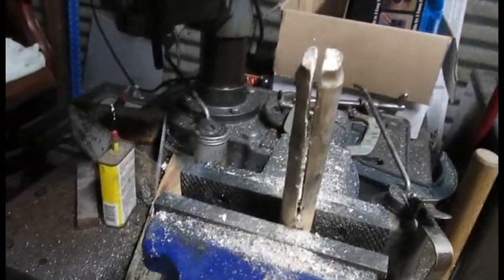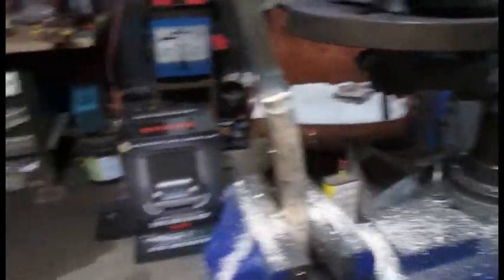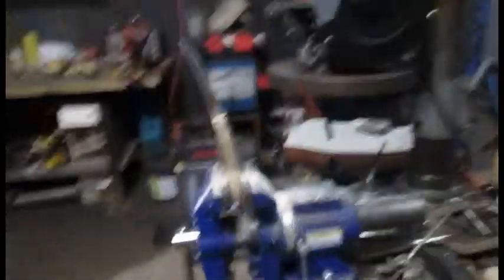Okay, so I've got it all sawed out. Now I need to see if the knife blade will fit in it. Okay, there we go. Looks like it fits pretty good. Now I just need to take it back and glue it up.